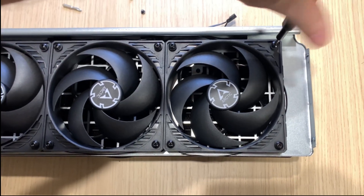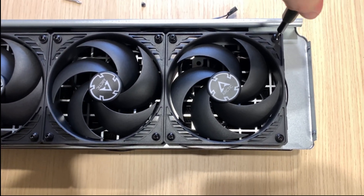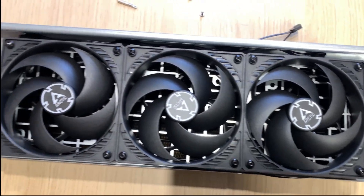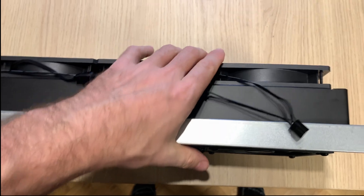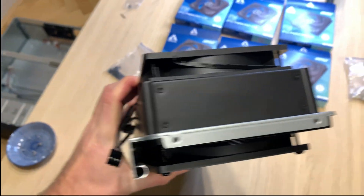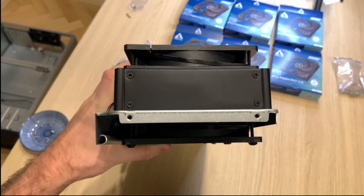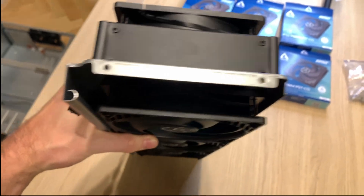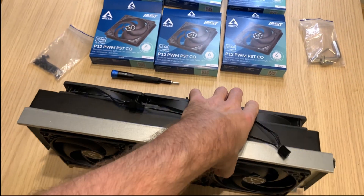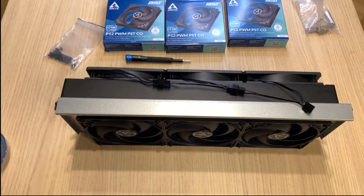So let's continue with the action. And last screw to the push side — let's make it happen. Perfect. It's quite hefty, but as you can see, it's a big push-pull configuration. That's going to be glorious. I like that a lot.